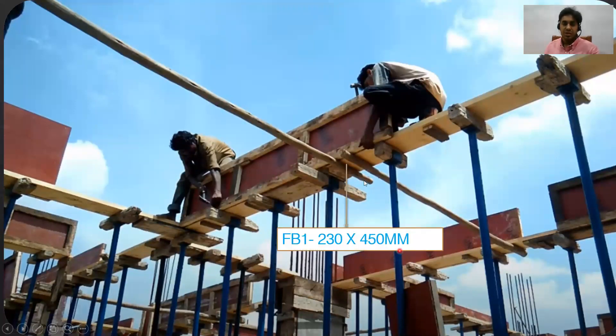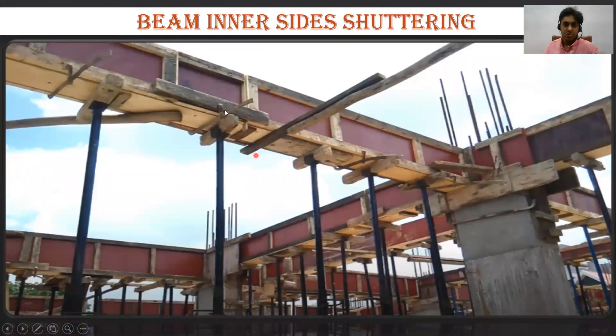You can see the runner and beam outside shuttering here. Let us say the name of this particular beam is FB1 — F stands for floor, B stands for beam, and 1 is beam one. If the size of this beam is 230 by 450 mm, then the bottom will be 230 mm wide and the depth will be 450 mm. This inside shuttering you can see has a runner, a U-head jack, and props. The element that looks like a sword is called a shikanja — when you pour concrete it keeps the bottom in a straight position so it doesn't move.